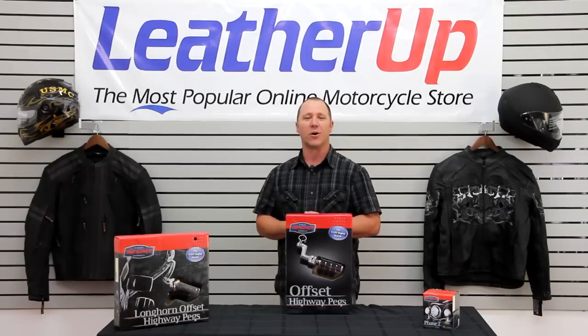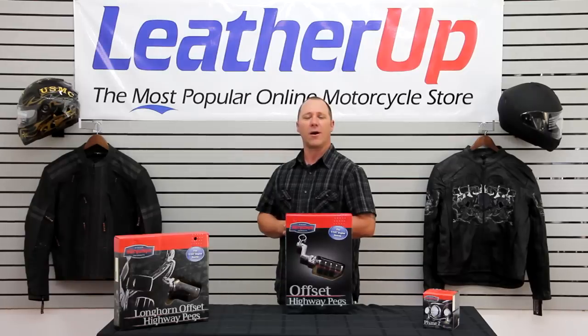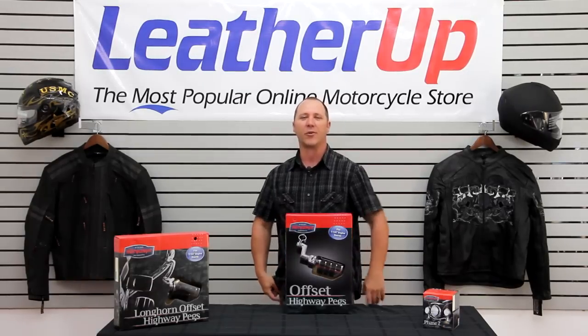It's actually all about comfort, and Kuryakyn has made a great line of foot pegs. Check them out on the website at LeatherUp.com for availability and pricing. Thanks for watching and have a great day.